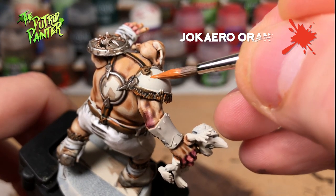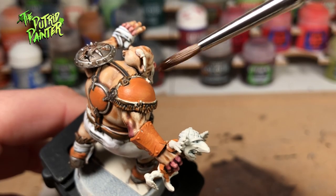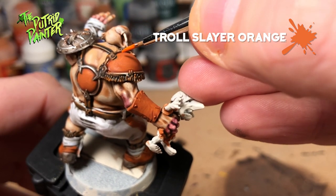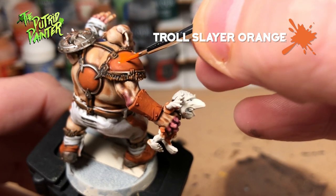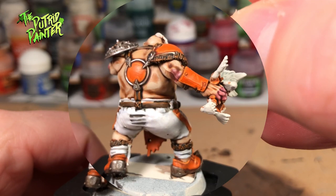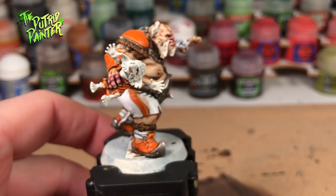I used Jokero Orange to base coat all the orange parts. The paint has great coverage so one coat should be enough. Wash all the orange parts with Reikland Fleshshade. Layer Troll Slayer Orange on all the parts to even out the color and to make the orange brighter — you'll need two coats to cover evenly. The highlight I'll be using is Fire Dragon Bright. I really like this range of orange and it looks great on the uniform. As a finishing touch I'm going to paint white stripes on some of the orange parts for decoration.